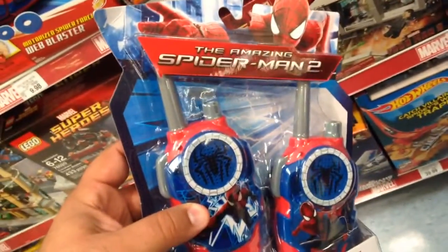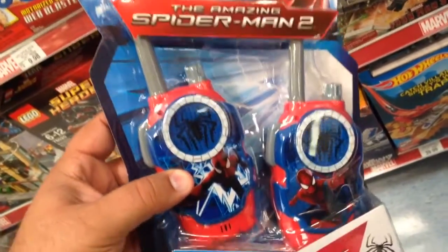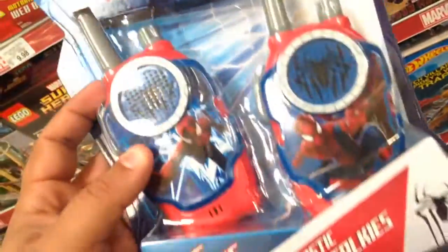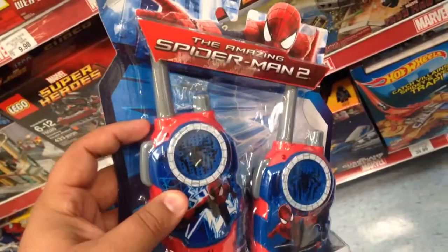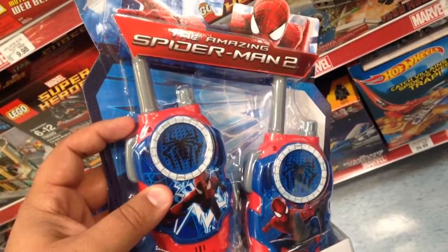Check them out — long-range walkie-talkies from Spider-Man 2. They've got volume knobs and cool Spider-Man imagery on the front of them.